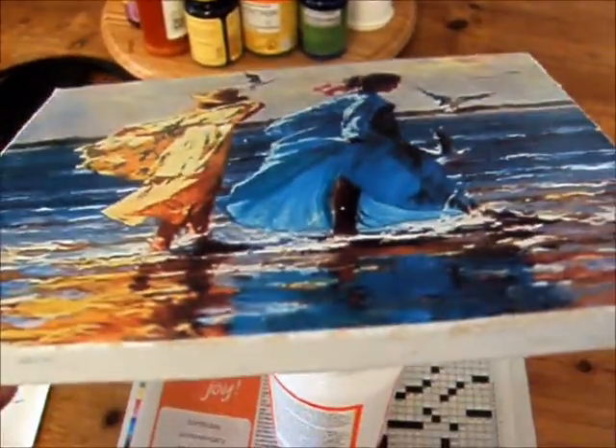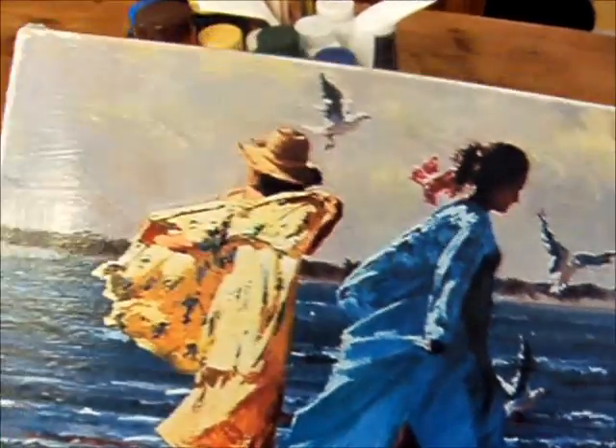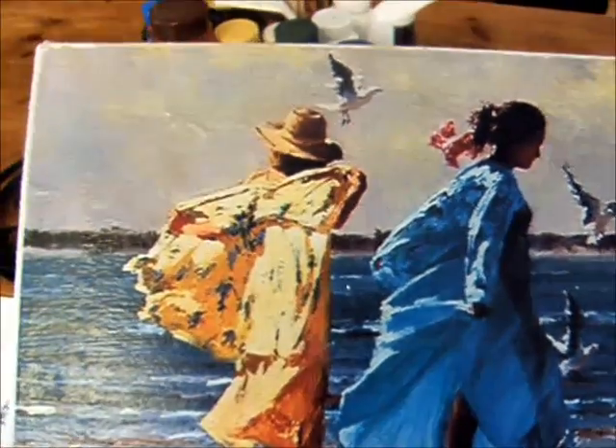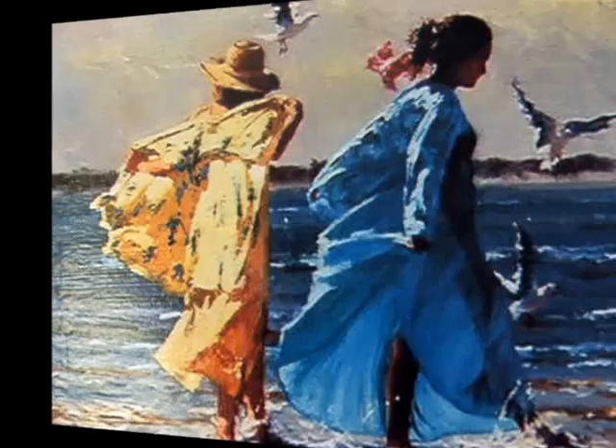So there you go — how to make your own little canvas prints for the wall really cheap. A couple bucks and the ink that you use to print it out and you're off and running. That's all, YouTube. Bye-bye.